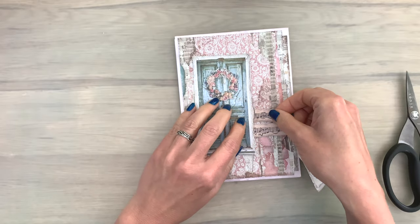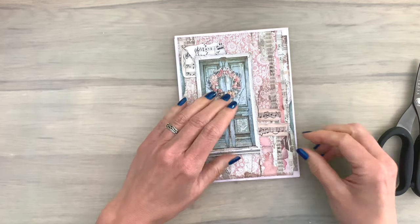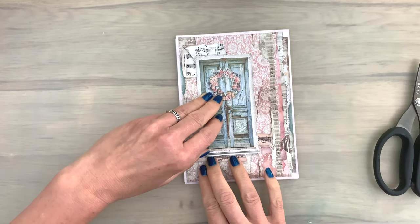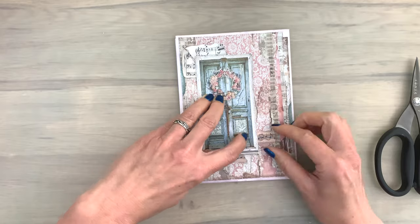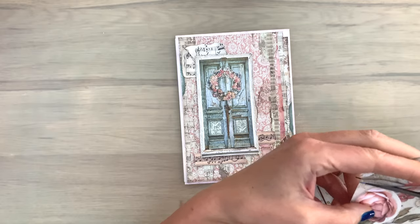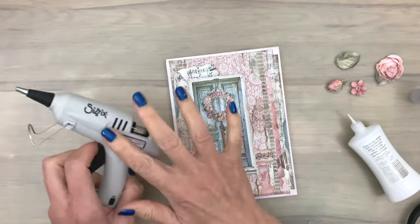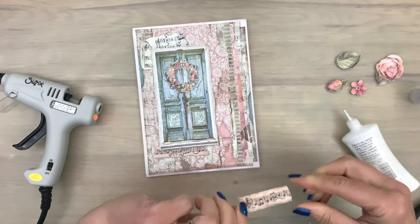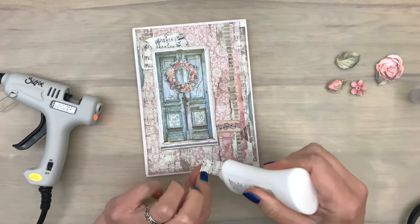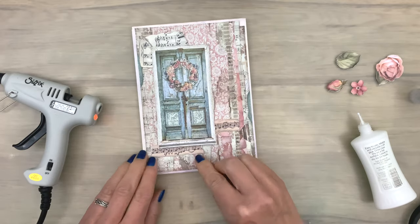I cut all the pieces and move them around to see where they look best. Moving them around before you add them is always a great idea — once they're in place it's very hard to get them off again. I decided to also add some flowers, so I picked a few from the Passion Collectibles paper pad and fussy cut them. Now I have all the pieces together and the heat gun warmed up. For the smaller pieces I'm going to use some glue to add them in place, measuring with the door so I know exactly where I want to add them.